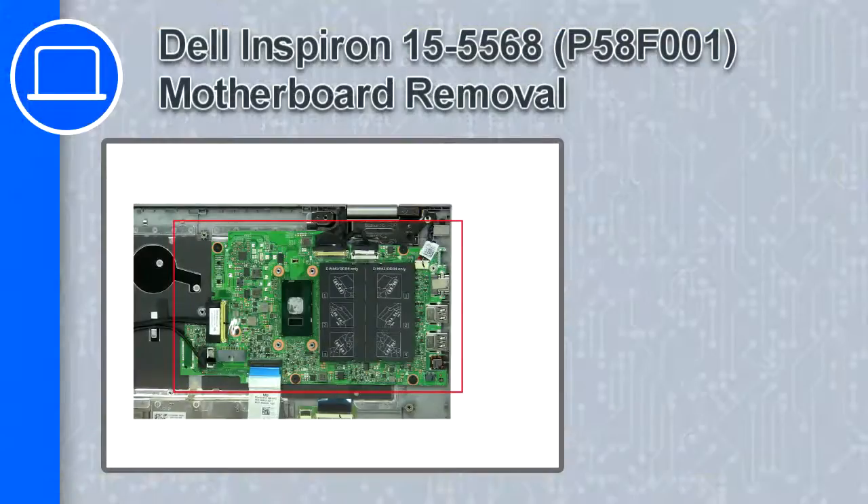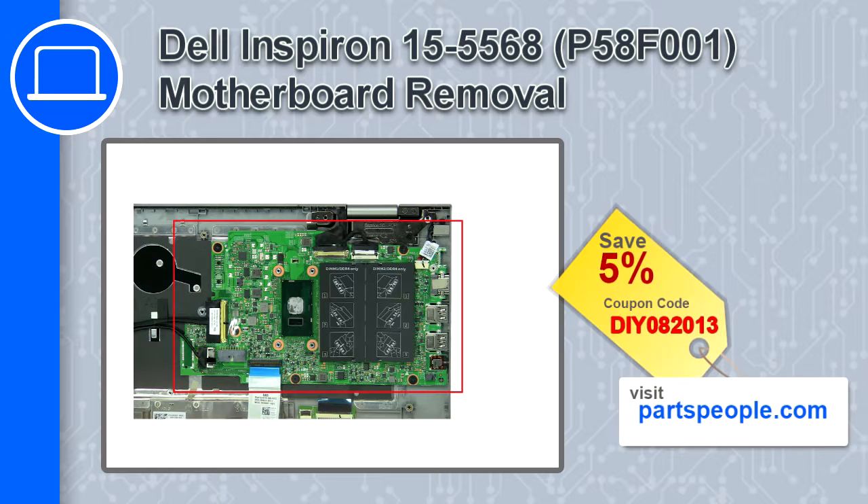How's it going? This is Ricardo, and in this video I'll show you how to remove the motherboard from a Dell Inspiron 15, version 5568. If you're looking for parts for this laptop, go to our website and use this coupon for a 5% off discount.